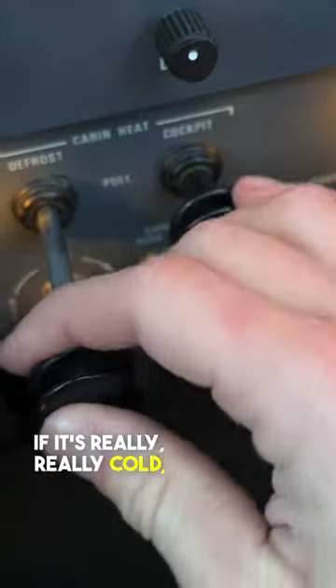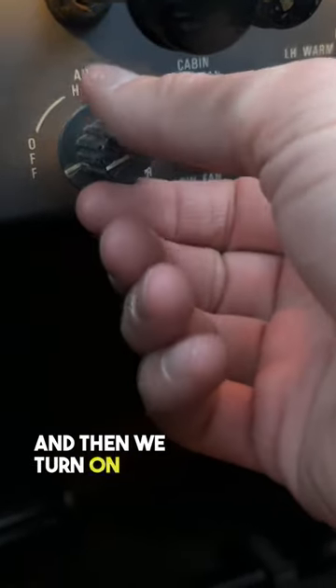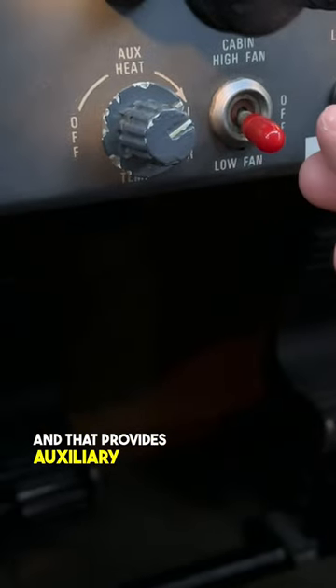If it's really, really cold, we have to use an auxiliary electric heater, which you're looking at right now. This little switch controls the fan — high or low — and then we turn on this little rheostat, which turns on the heating element, and that provides auxiliary heat to assist in the bleed air heat.